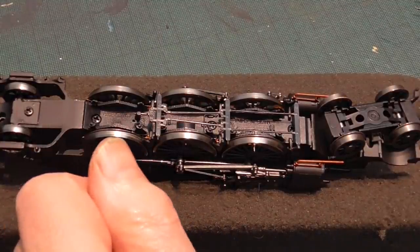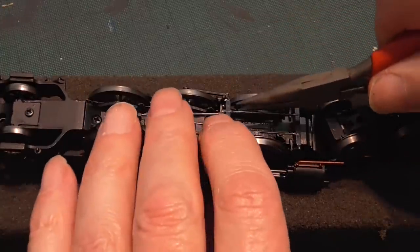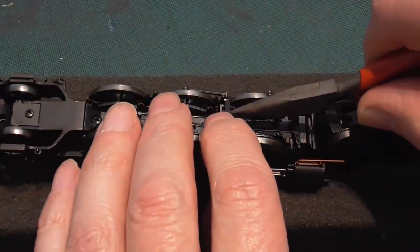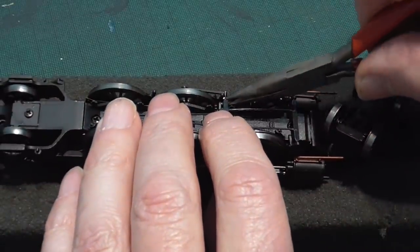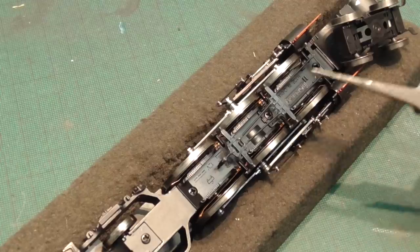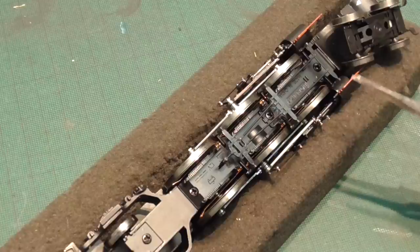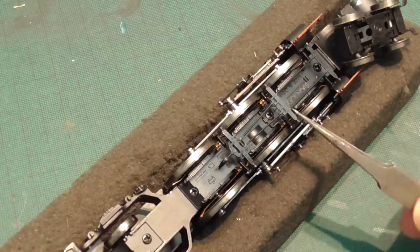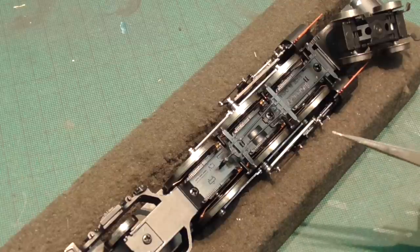One final job to fit on the chassis are the brake rods, the brake rigging, and I admit I find this a bit of a fiddle. You've got to sort of push and shove — they're held in place by friction. You need really good eyes and hope that the little pins go in. They're now in place. It's a bit of a tight fit at the front there, but worth doing.